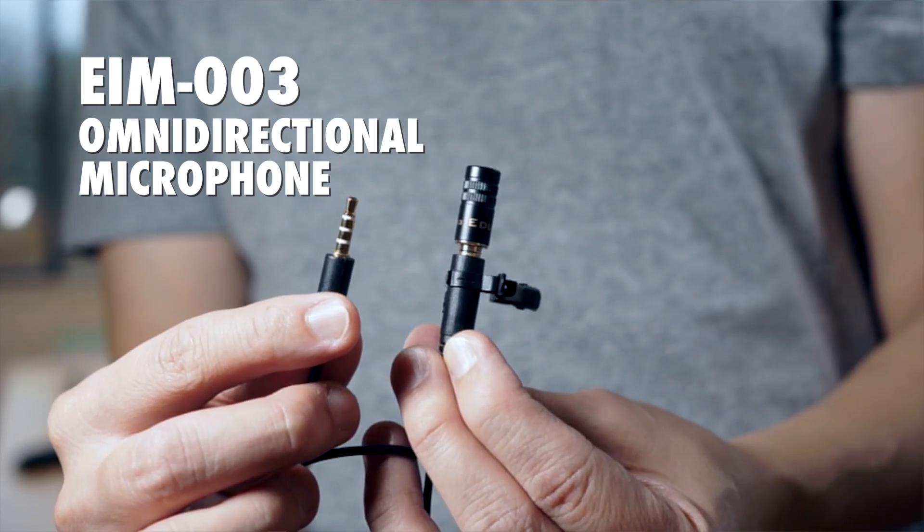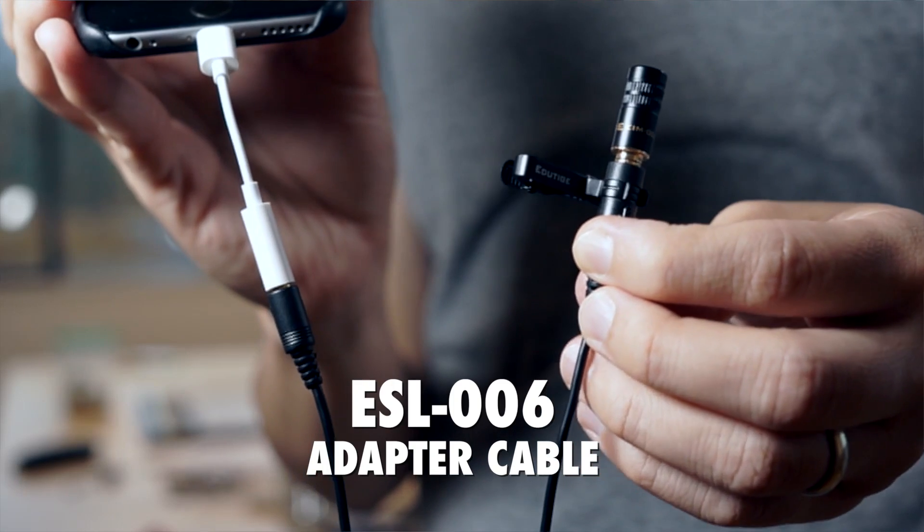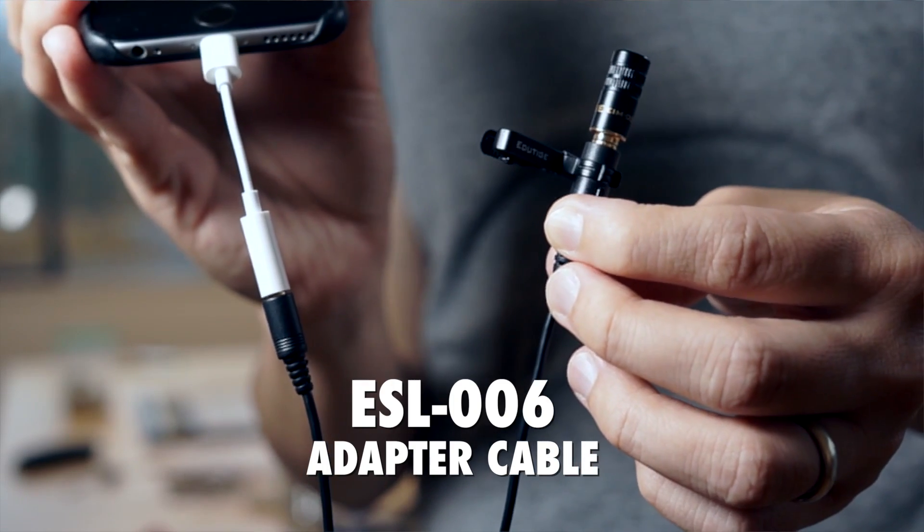So it does work. If you need good quality audio for your iPhone 7, have a look at this external microphone, the EIM003. This is actually the ESL006 cable that it is attached to, because the EIM003 doesn't come with its own cable. So you can get this kind of lavalier setup and you're good to go.